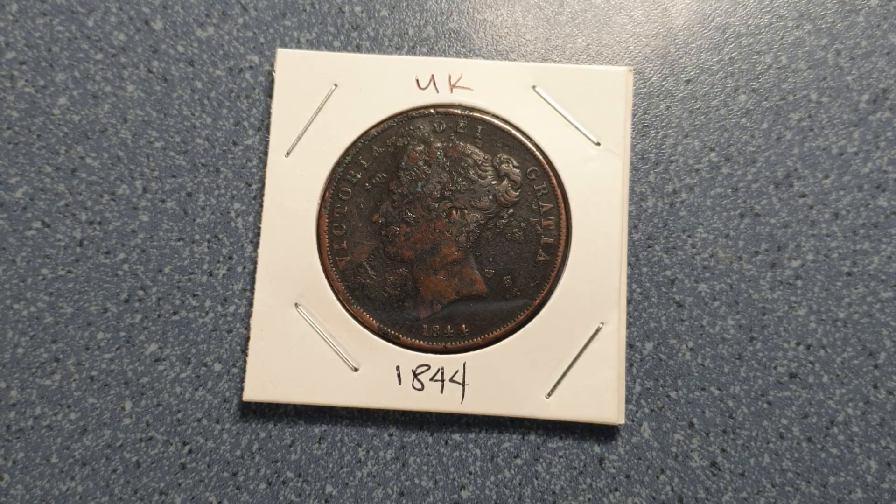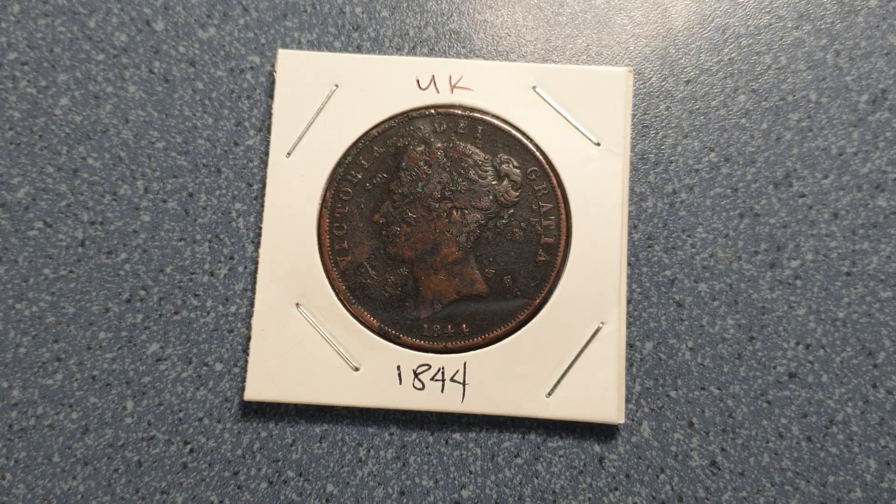Hello everyone, welcome to Coins and Stamps to Watch. We have another old coin, and this one is from the United Kingdom. It is from 1844 and its value is one penny. It is from the reign of Queen Victoria, who reigned the United Kingdom and the Commonwealth from 1837 up to 1901.